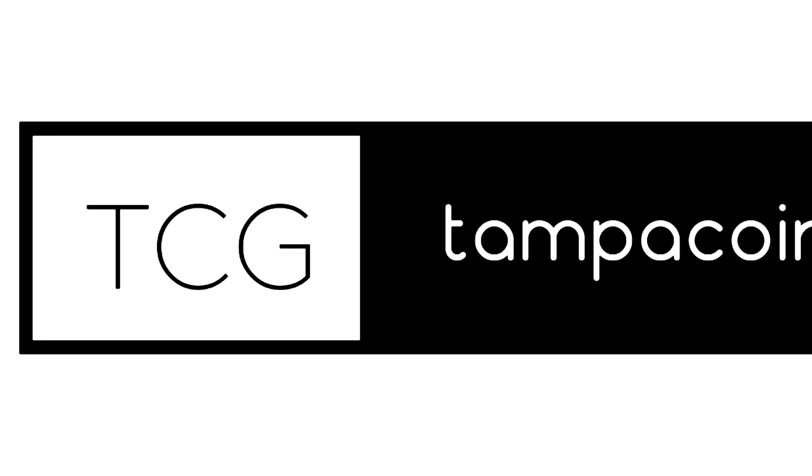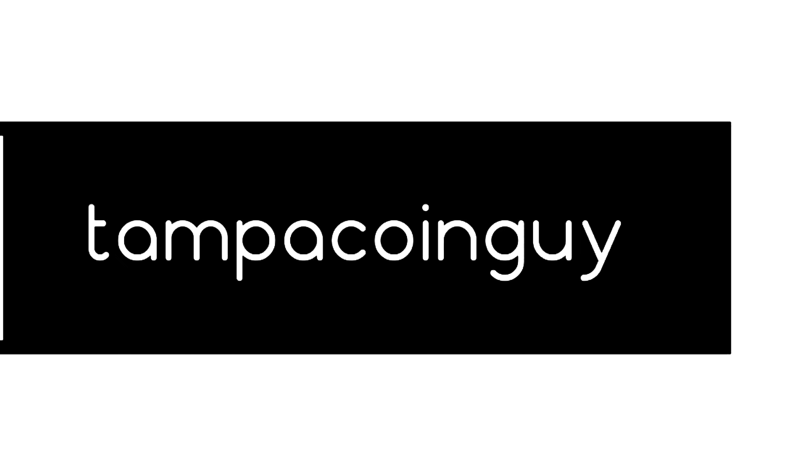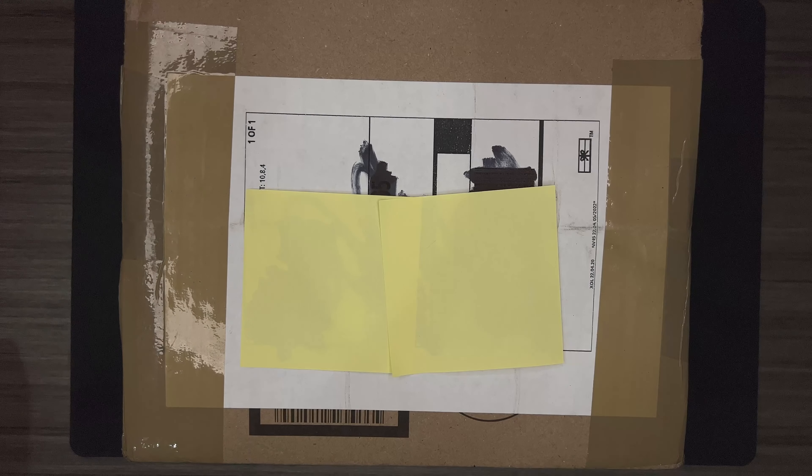Time for a quick mail call. It's been quite some time since we've had one. I am dabbling in trying to find coins to resell again, so I took kind of a gamble on these. But you kind of take a gamble any time you buy off the internet if they're not certified with a true-view image or something like that.